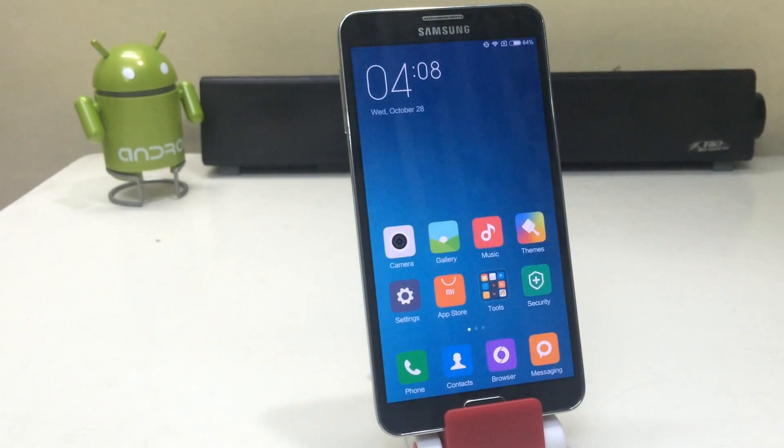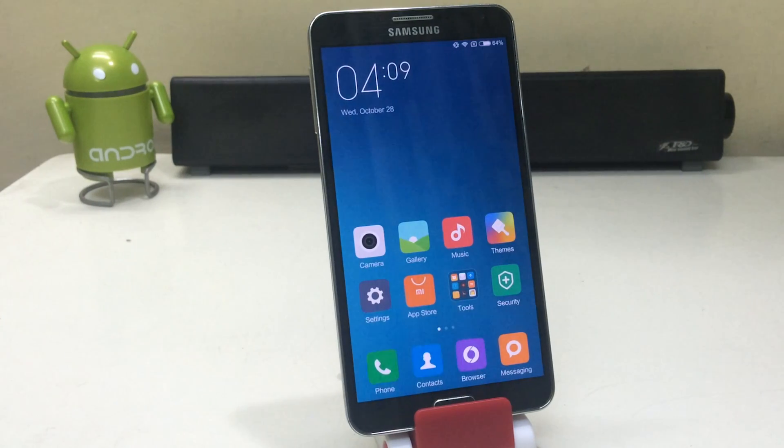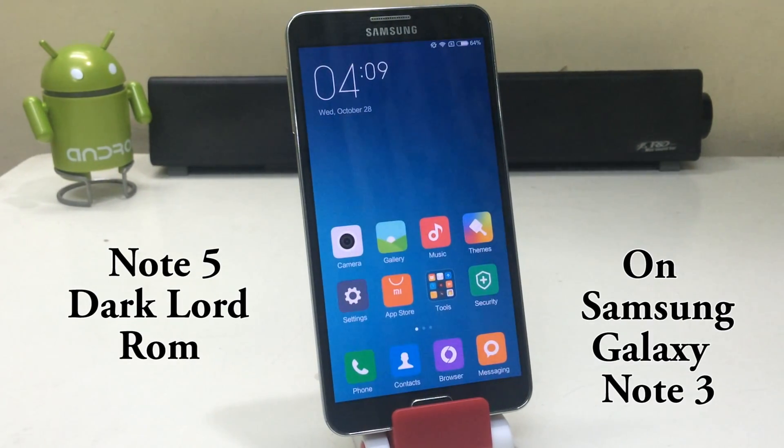Hey guys, what's up. I'm Sahil Sethi here from TechTube and today we're gonna install the Note 5 Dark Lord ROM on the Samsung Galaxy Note 3.